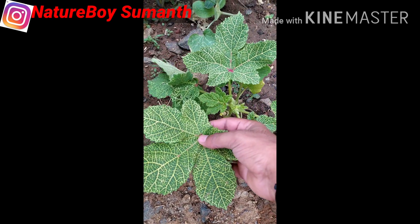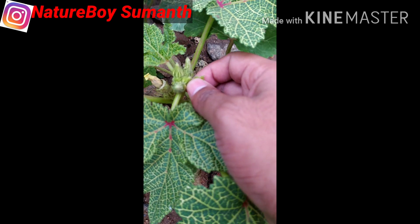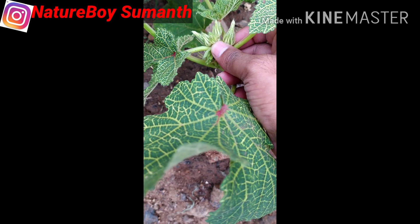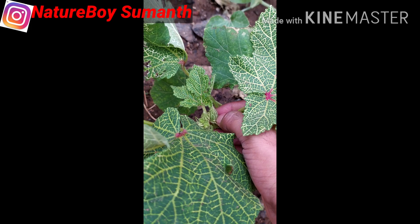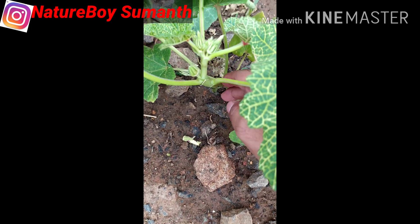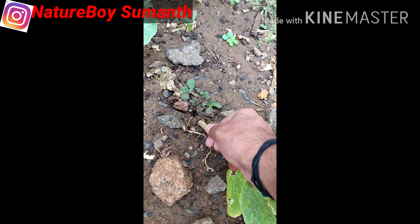Without any further delay, let's move on. If you observe this type of symptom in your plant, it clearly indicates that it is infected with a virus. This virus is known as yellow vein mosaic virus. Due to this, the fruit and the leaf turn yellow and they are not good for the plant or for human beings. It is transmitted by whiteflies.